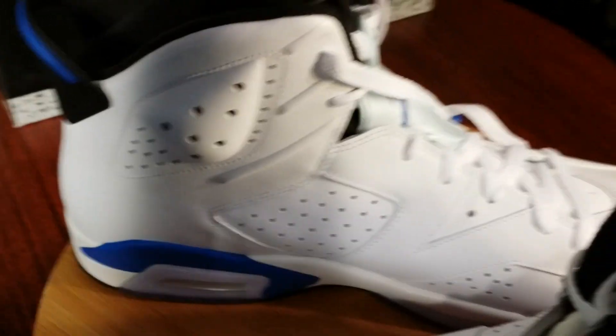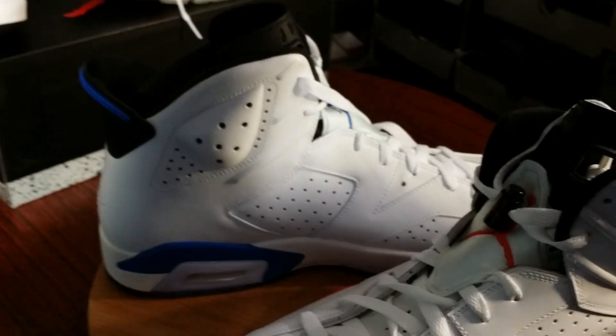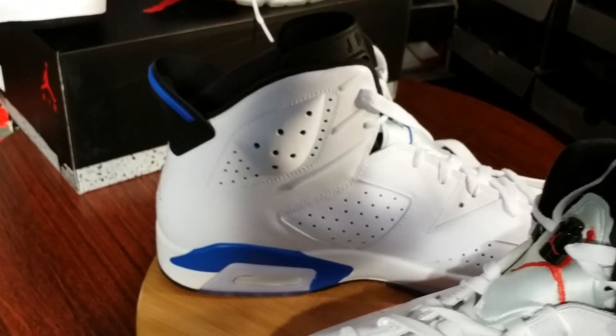You know what we got to do now — we got to take these Sport Blues straight to the foot gang.